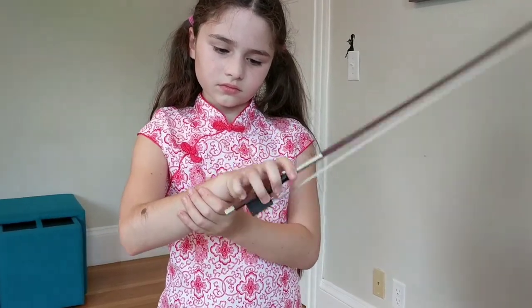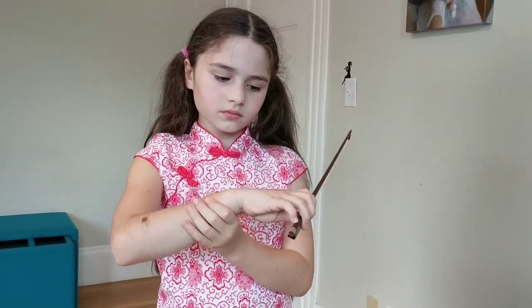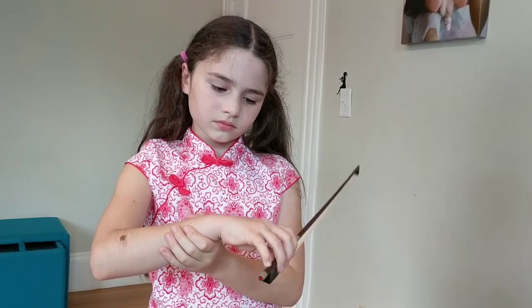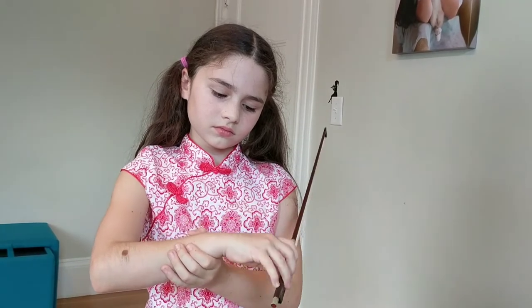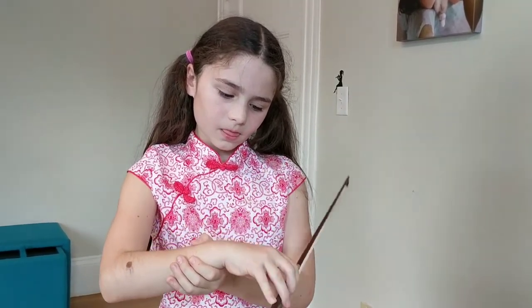Go a little slower so you have control of your tip. Now try rotating and going in the opposite way in the circle. Well done, relax.